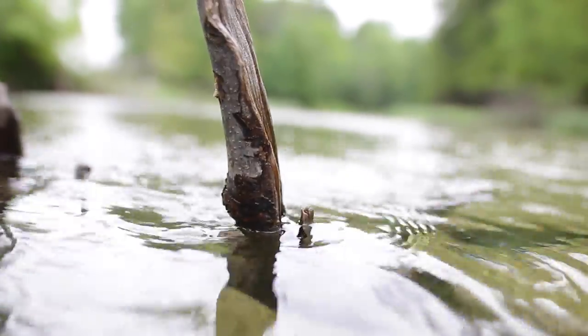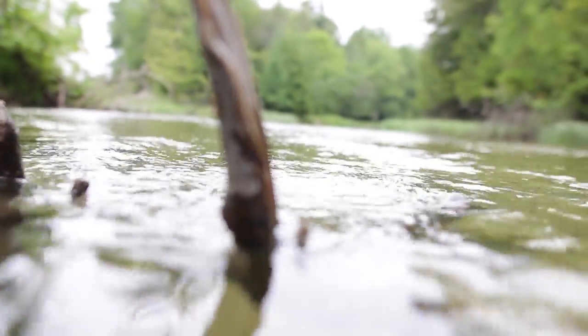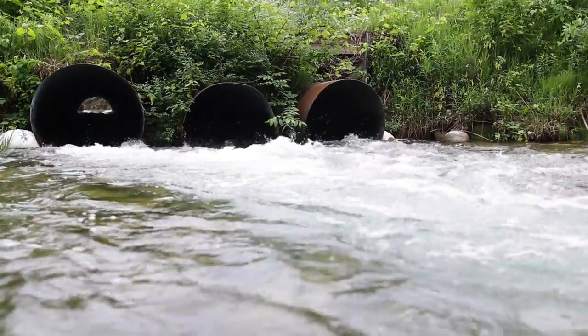If you don't make the turn, it's really no big deal. You kind of bounce off the logs there on the other side and you're going to be able to keep going on your way. But shooting the tube is a lot of fun and it's a very small drift, so we definitely suggest that you shoot the tube.